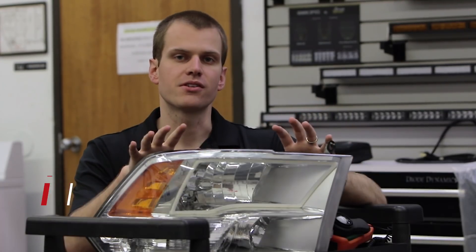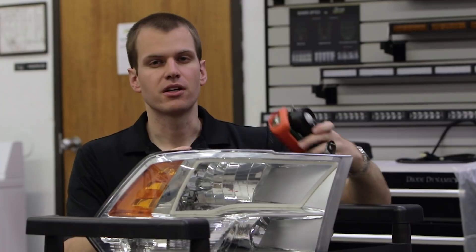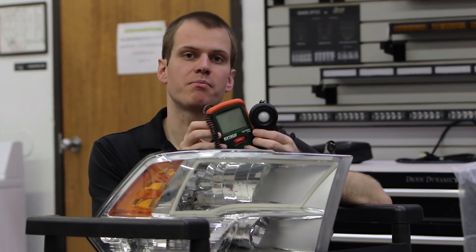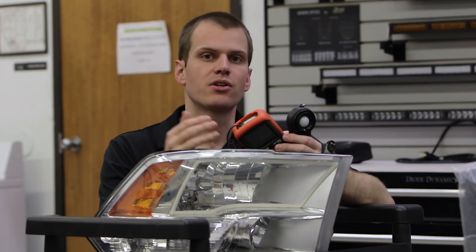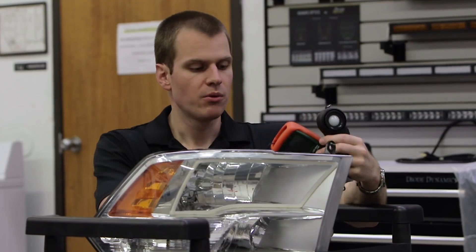All right, we've got our Dodge Ram headlight here. This is a reflector style headlight, as you can see with the nice mirrored surfaces in here. For these tests we're going to be using a lux meter and just showing you the peak intensity, but we're going to look at the whole beam pattern as well. We're going to keep our camera settings solid, set to the same level, so you can get a nice comparison.